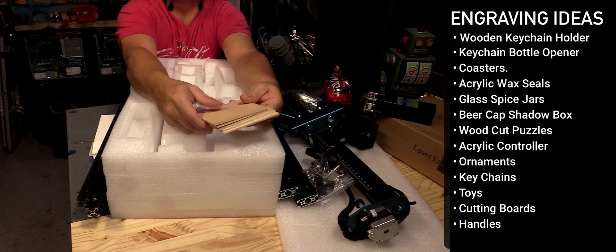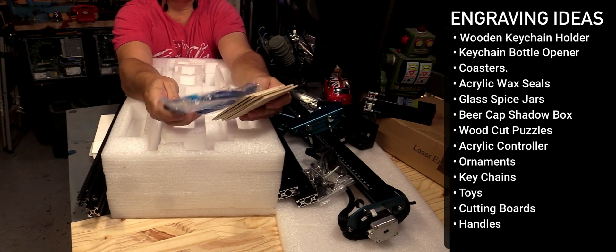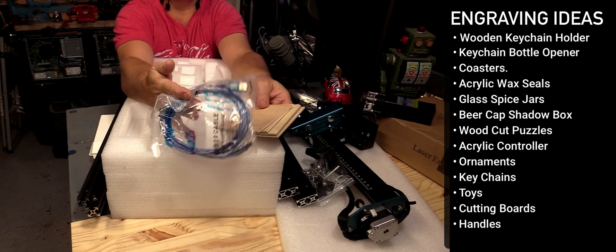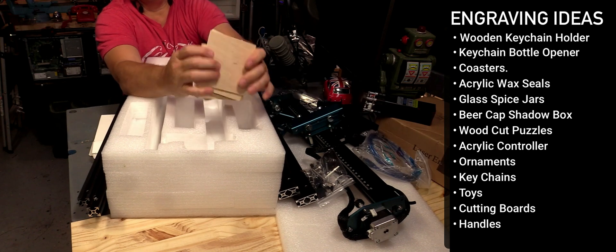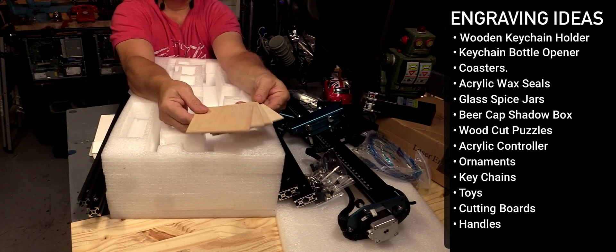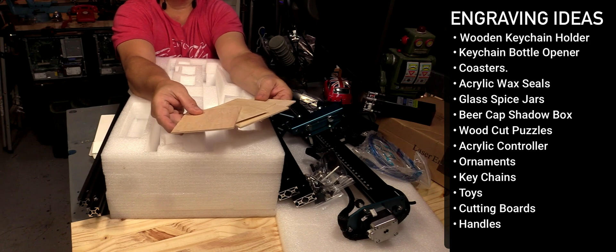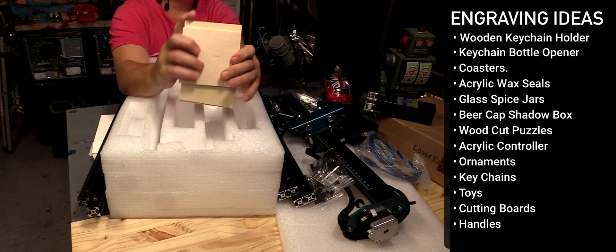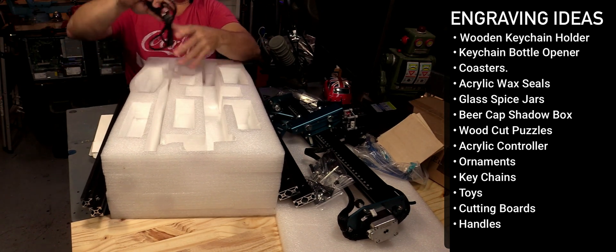They even gave me some sample wood, which was neat — I love that. And then a USB cable. This all takes effort to put together, but for the price of this laser cutter, what they've given you is unbelievable. And then here's the power cord.